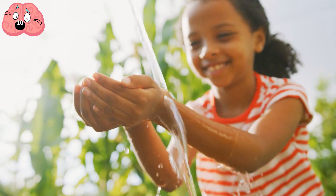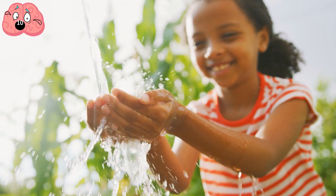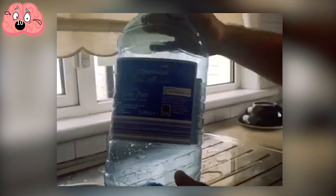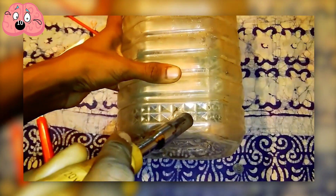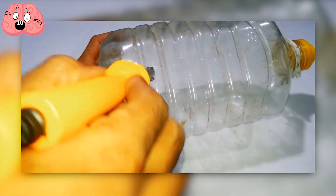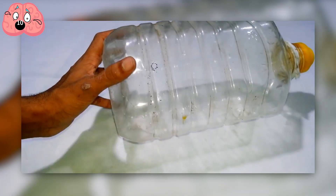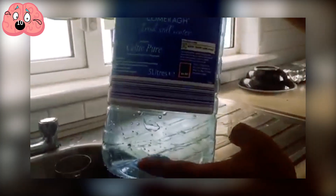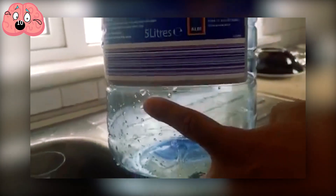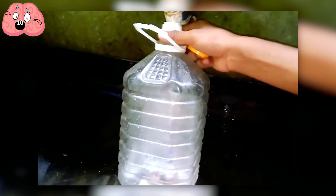Number 10. This one will come in super handy if you need a portable tap without the hassle of installing piping. Preferably, you'll want to grab one of those large water bottles, then simply make a hole at the bottom of the container. It's easiest to use a soldering iron to achieve a perfect hole, but you can also make the hole with a knife, a drill, or a thick sort of needle. Just make sure the edges of the hole are neat and flush. Then all you need to do is cover the hole with your finger and fill up the bottle from the tap.